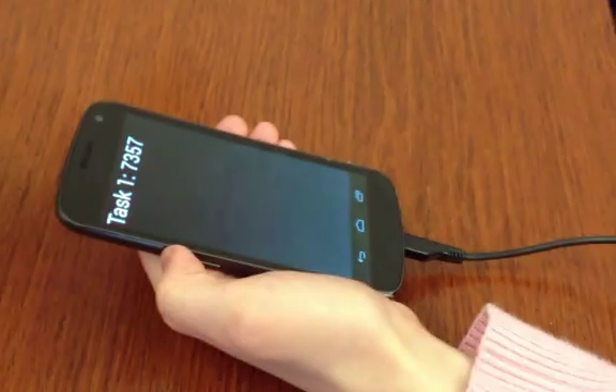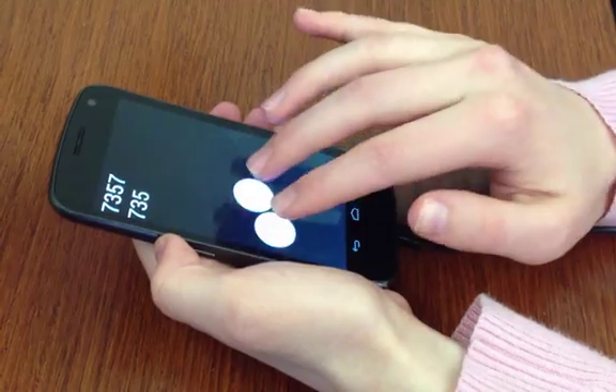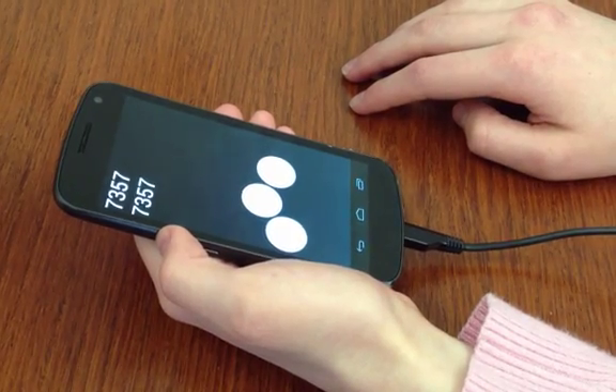Digitaps 1.8 with haptic feedback. Task 1: the user enters 7, 3, 5, 7. The system confirms: you entered 7, 3, 5, 7.